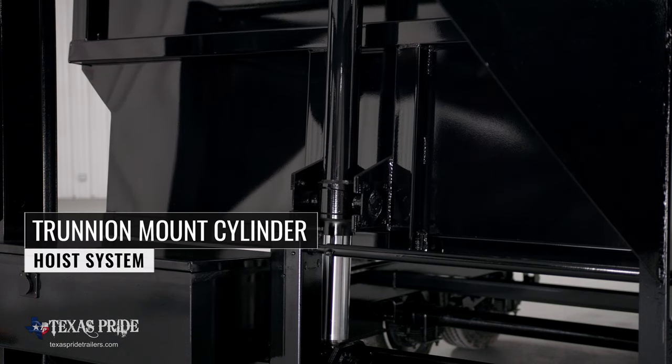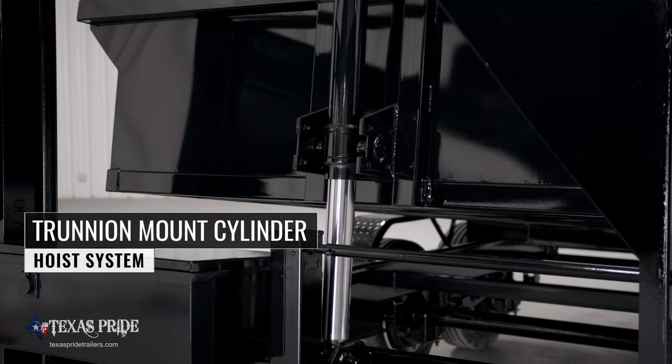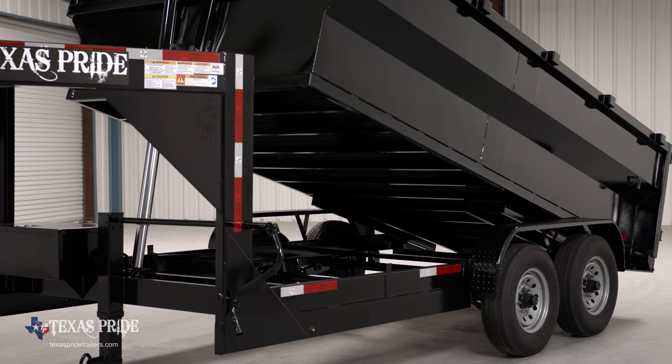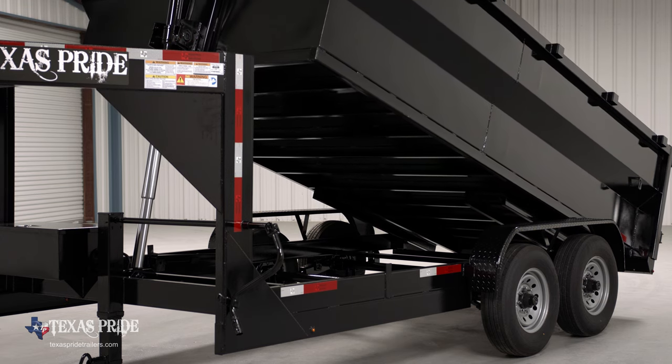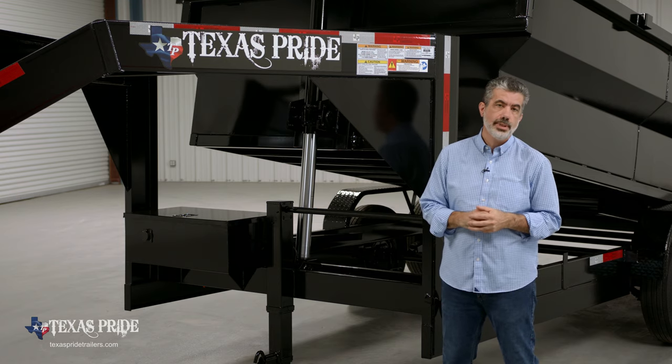The hoist system on the trailer is our new trunnion mount cylinder system, which is the same as that used on large dump trucks. We found that the trunnion mount system makes for the lightest trailer weight and hands-down the most pushing power, so that's why we made it the standard hoist system on our medium dump trailers.